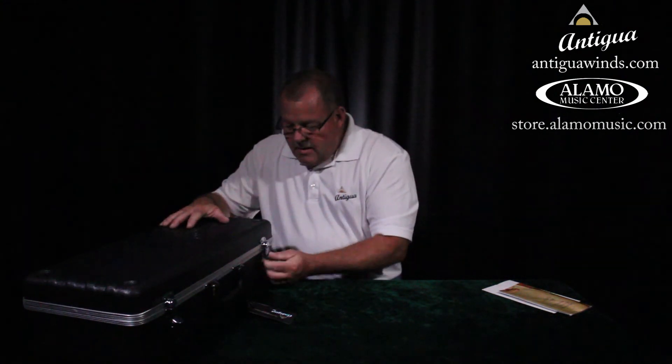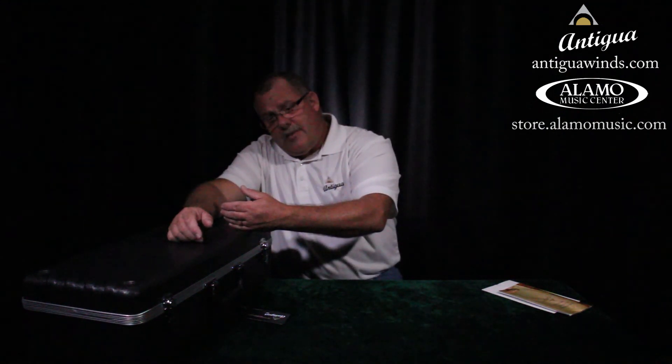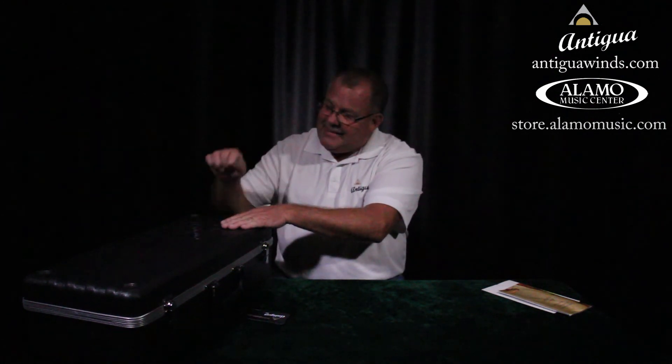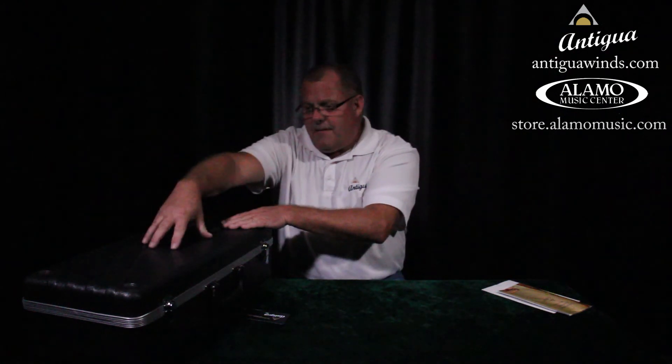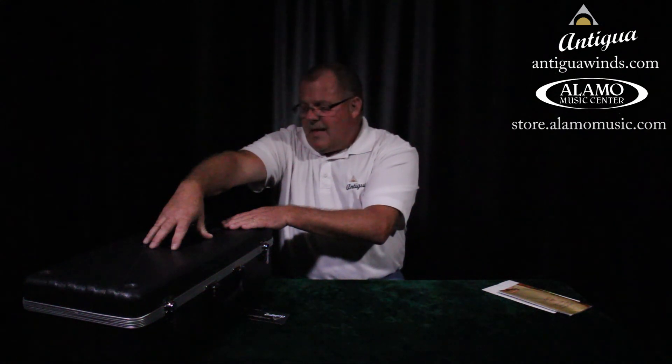That was a great start to you guys playing sax for a long, long time — we're ready to rock and roll! That was a beautiful first sound. I'm glad you took the time to put the instrument together right — we opened the case right, we did everything properly. This instrument is going to last for a long time if we take the time to be careful and care for it. It's going to last your whole life. Thanks a lot and practice hard — we'll see you!